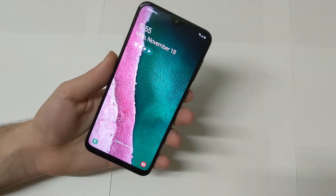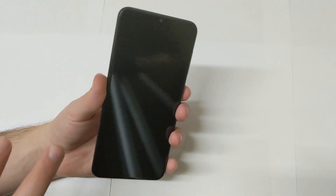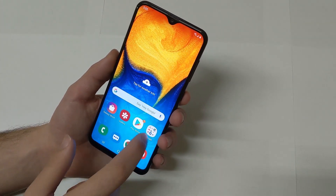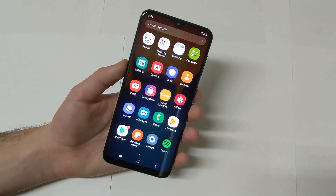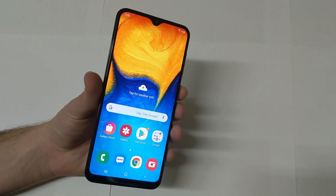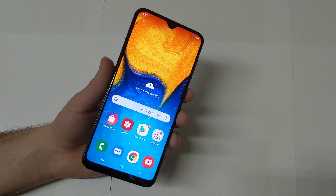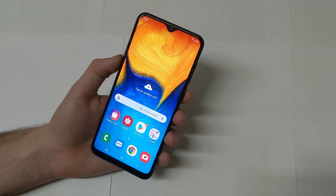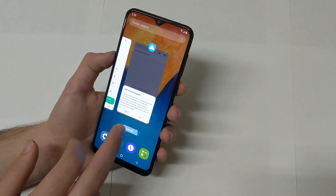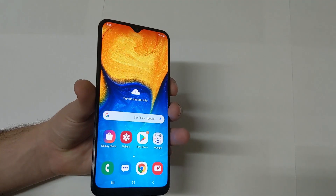In today's video we're going to be taking a second look at the Galaxy A20. Usually with budget phones, what happens is that over time they slow down — that happens for most phones, but budget phones take a bigger hit since they have a lower-end processor. So we're going to take another look at the Galaxy A20 and some things have definitely changed from what I covered in the actual review.